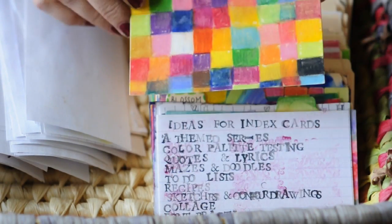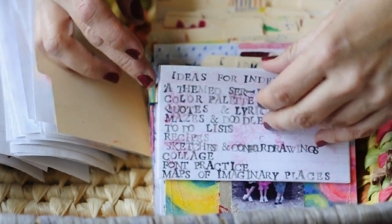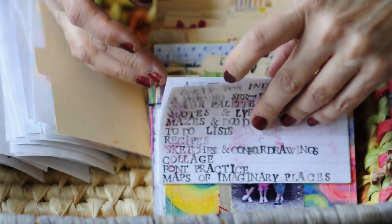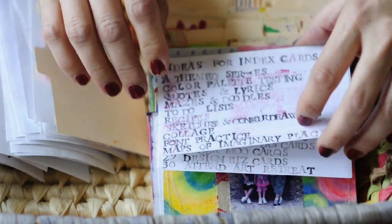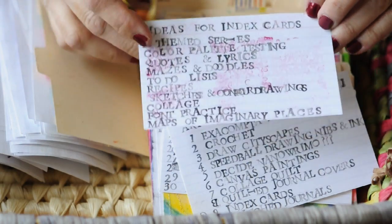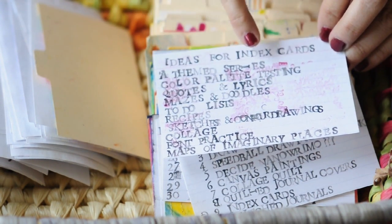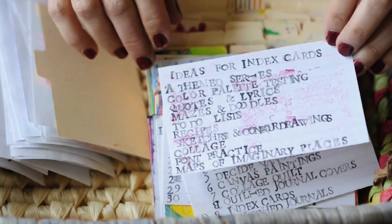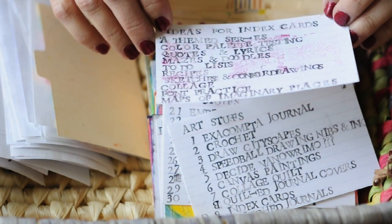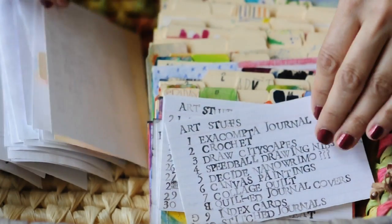This is one of my favorite cards — just a really simple grid. As part of running the challenge, I do some cards that are kind of like part of the challenge itself — like the structure of the challenge. So I'll do ideas like a themed series, test your color palettes, write down quotes or lyrics, draw mazes or doodles, your to-do lists, recipes, et cetera.